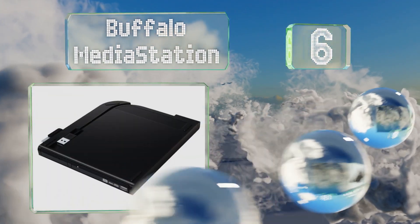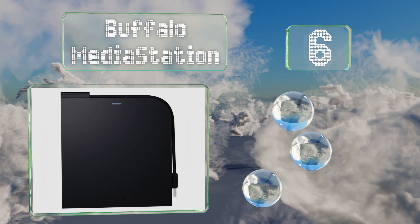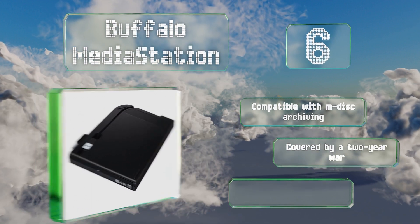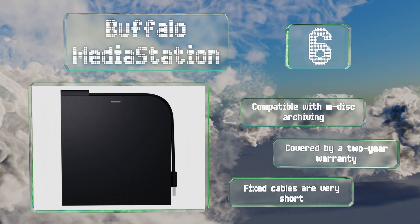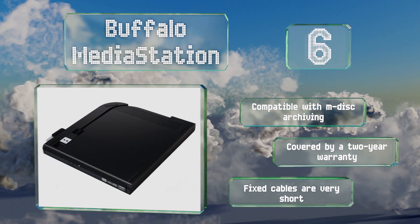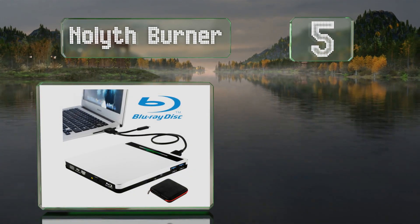Moving up our list to number six, the Buffalo Media Station has an LED indicator that alerts you when it's in use, or if you're using an older laptop for which you need to connect a second plug to provide the necessary power. It can write to any kind of DVD media at speeds of up to eight times, it's compatible with M-Disc archiving, and is covered by a two-year warranty, however the fixed cables are very short.